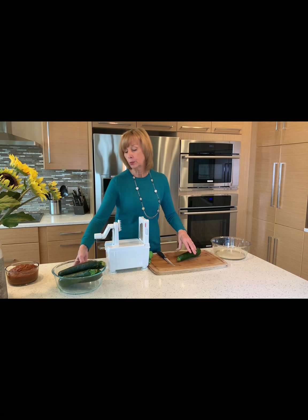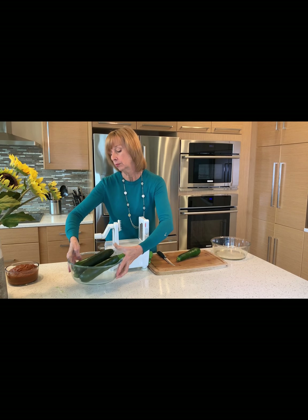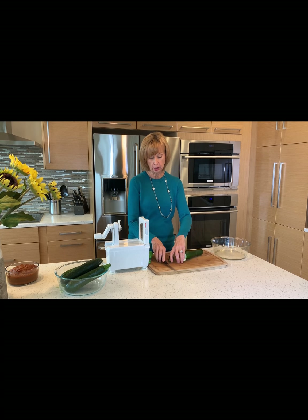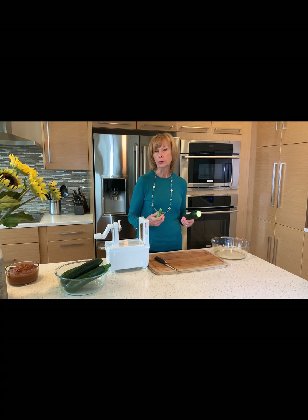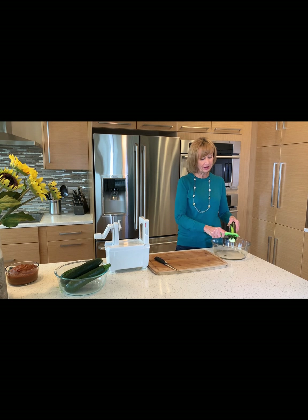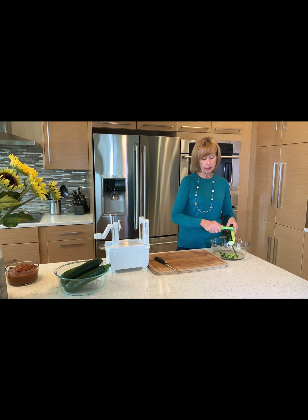I have zucchini and cucumber in the bowl — there's no set amount, just however much you want to eat. I'm going to cut the ends off first. I like mine peeled; not everybody does. Some people like the peels on, and it's actually almost prettier with the peel on, but I just find it easier to eat without. I do buy organic, but if you don't, I would highly suggest taking off the peels so you avoid pesticides. And you always want to wash your produce really well.